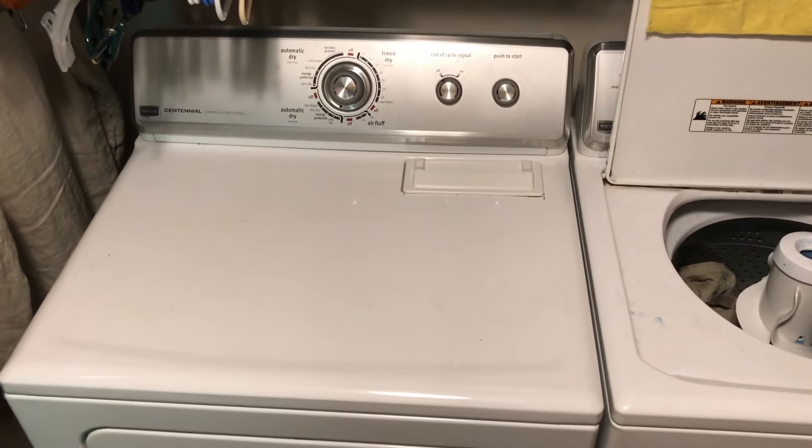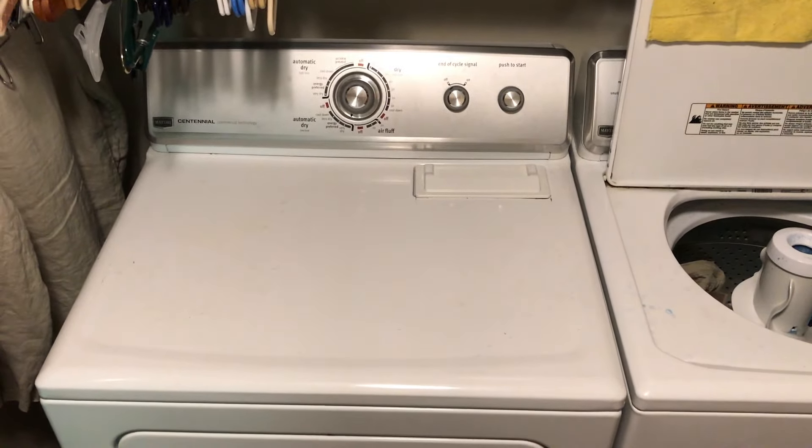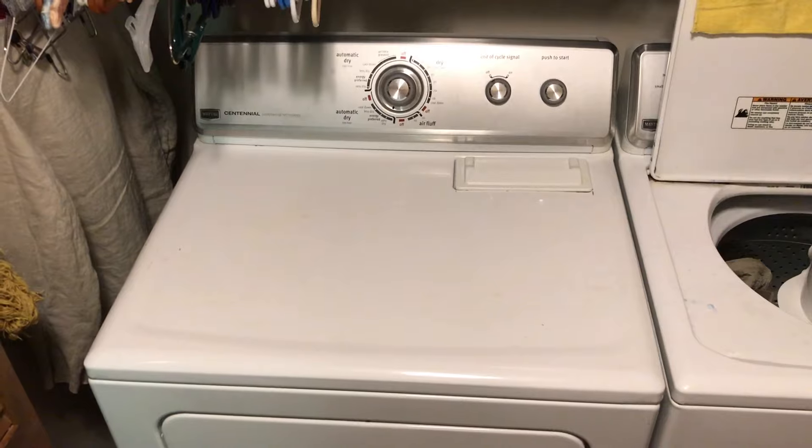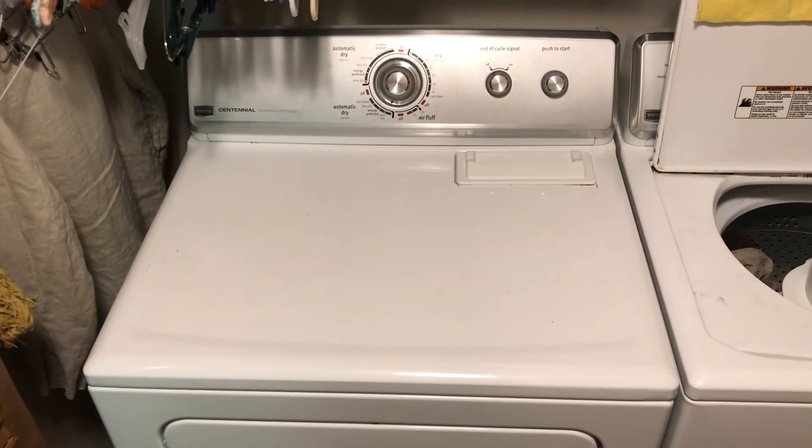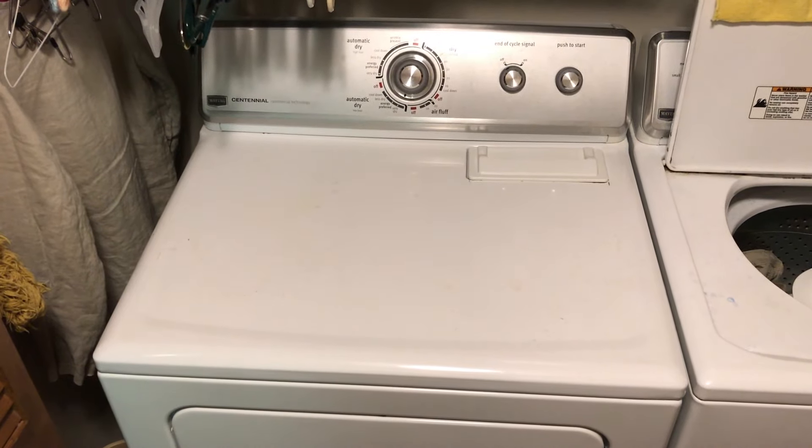Today I'm doing a video on a Maytag dryer that had a no-start condition, and I'll show you how I fixed it. Some websites will say it's a thermal fuse, some will say it's a door switch. I'll show you what I checked and what ended up fixing it.